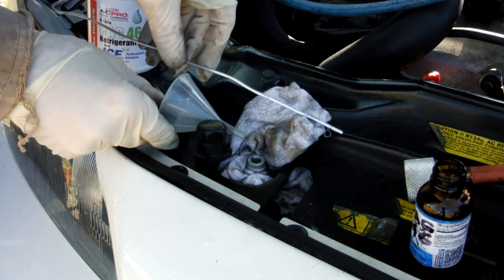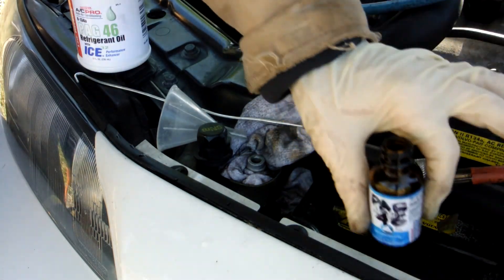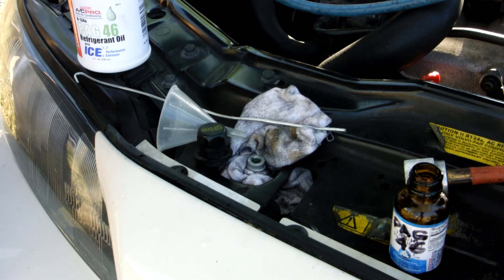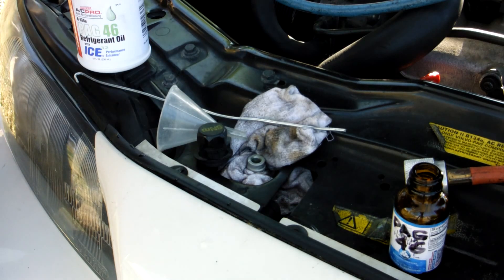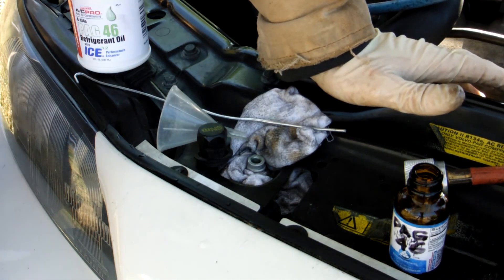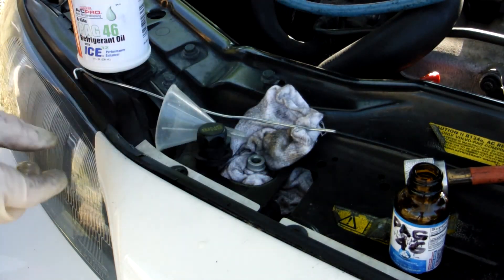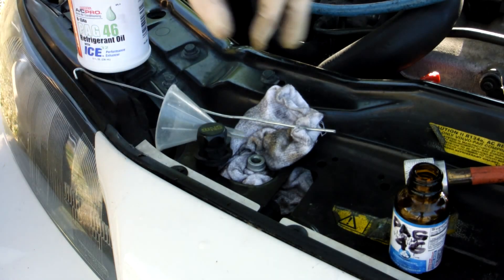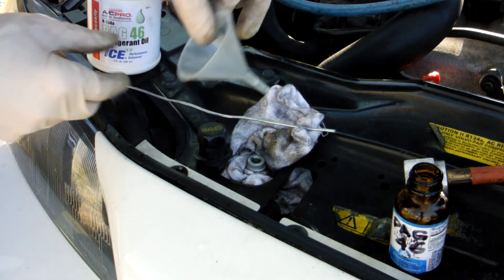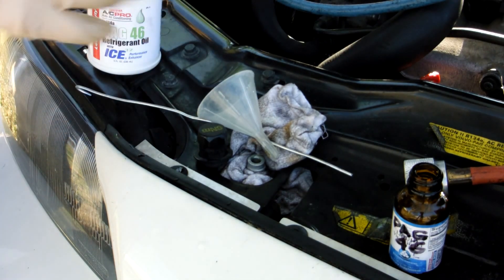It took longer than I thought it would take, but all I needed to add was one ounce of oil because I replaced just the dryer. Now I will continue vacuuming out the entire system. I hope this helps out somebody else that can't take the core out and only needs to add one ounce like I did — just a little funnel, a wire, a vacuum, and push down the Schrader.